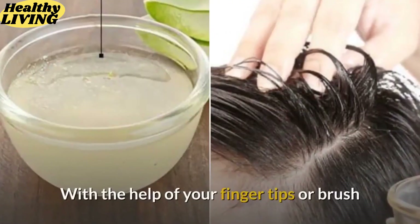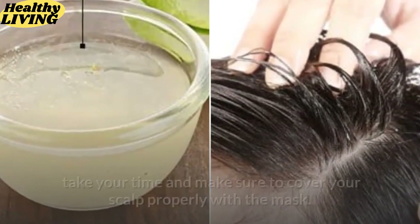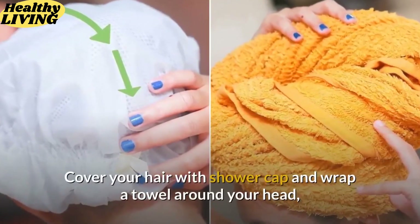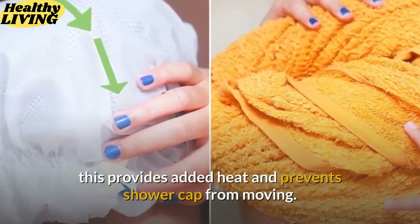With the help of your fingertips or a brush, apply this mixture on the scalp. Take your time and make sure to cover your scalp properly with the mask. Apply the remaining mix to the tips of your hair. Cover your hair with a shower cap and wrap a towel around your head — this provides added heat and prevents the shower cap from moving.